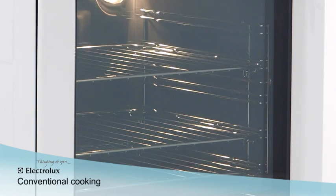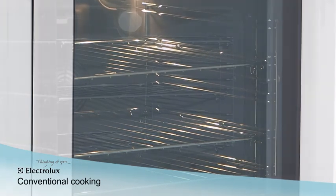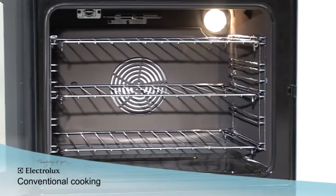The conventional cooking method uses top and bottom heating elements and is perfect for traditional recipes such as pastry, cakes, or for one shelf cooking.